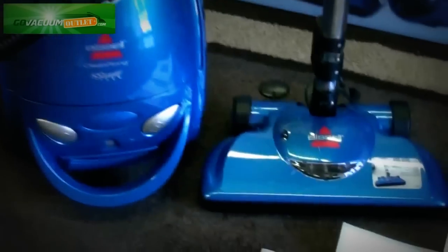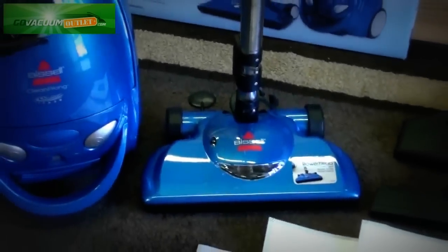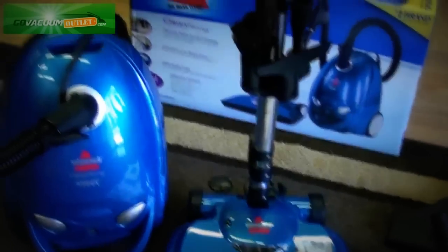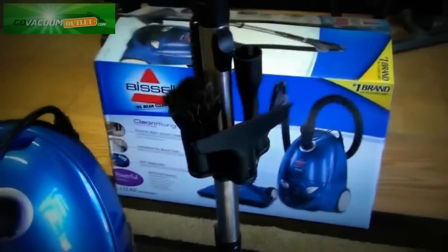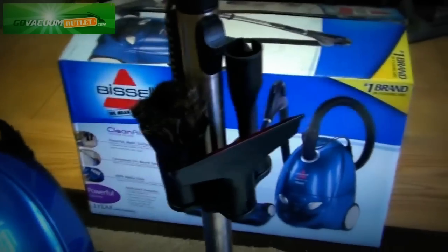It's a compact canister vacuum cleaner with an electric powered nozzle for cleaning carpets, and this one is loaded with attachments and features. For instance, you have an onboard tool caddy that allows you to store all your attachments — a dusting brush, crevice tool,